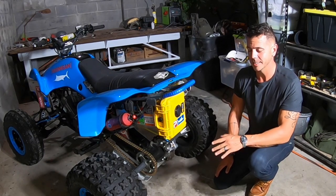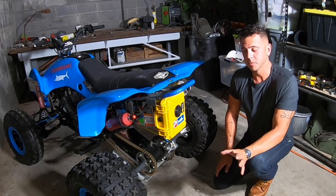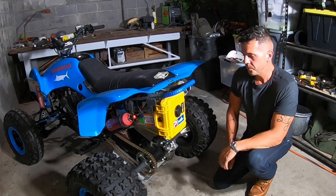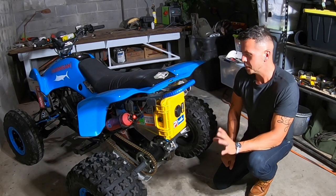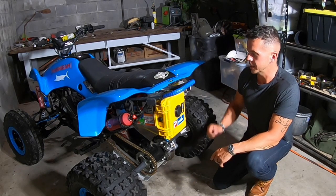We've said it before and we'll say it again: the mods that we put on this four-wheeler are not necessarily mods that we recommend for you. These are mods that we've enjoyed ourselves, that we benefit from. However, the mod we're going to talk about today is a mod that we absolutely do not recommend that you perform on your 400EX.